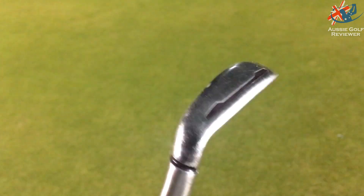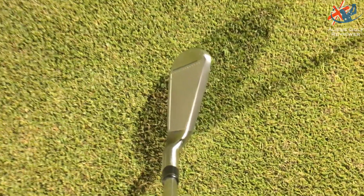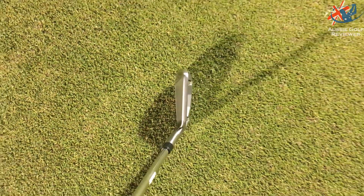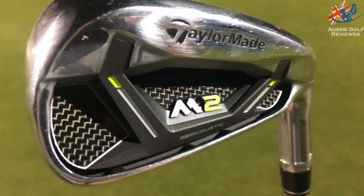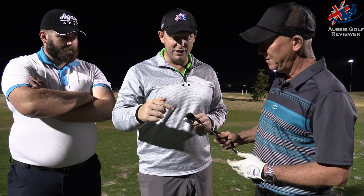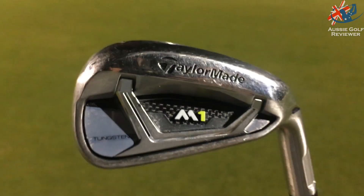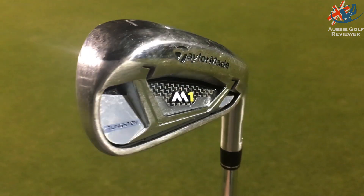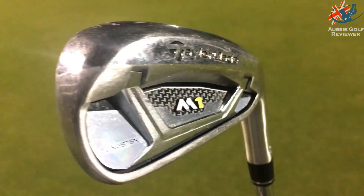Let's talk about a little bit of technology. There's a 360 undercut — basically almost like a cup face type thing — with a little ridge at the top and an undercut saving and moving weight lower. There's high-density tungsten in the M1 (not in the M2), placed in the toe and the speed pocket at the bottom to keep ball speeds up across the face. There are also speed slots from four iron up to seven iron, plus geocoustics.